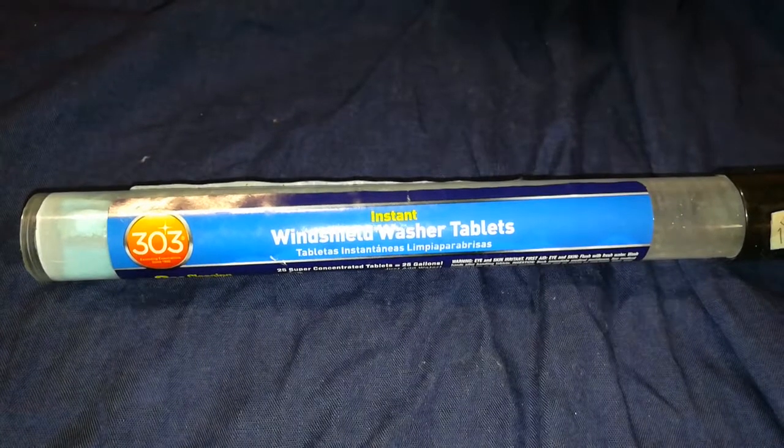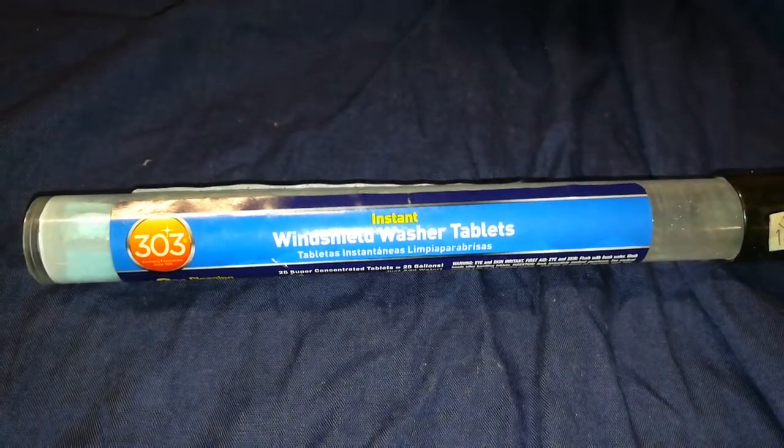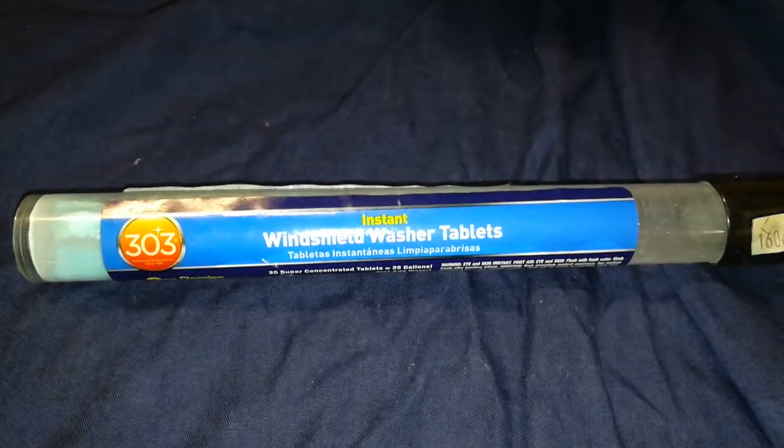I'll have a link to the product in the description below, as well as to the Chemical Guys bug and tar remover. Have a great day!